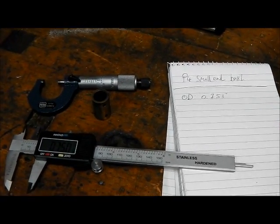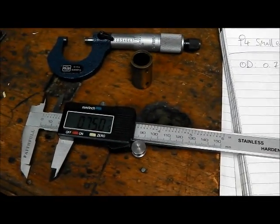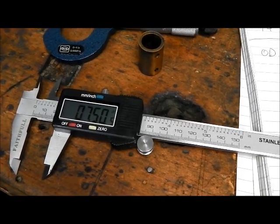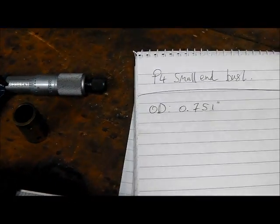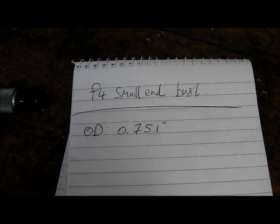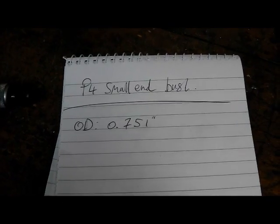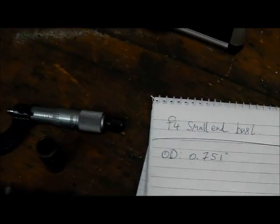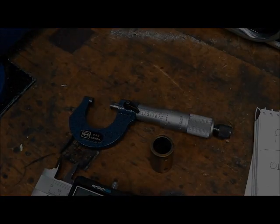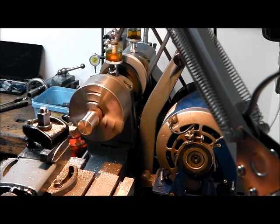Just checking the measurement of the original small end bush before we make a new one. With the digital calipers that's one reading, but with the micrometer that's the reading I get, so that's the one I shall go for — more inclined to trust those. The first stage is just roughing out the outer diameter.